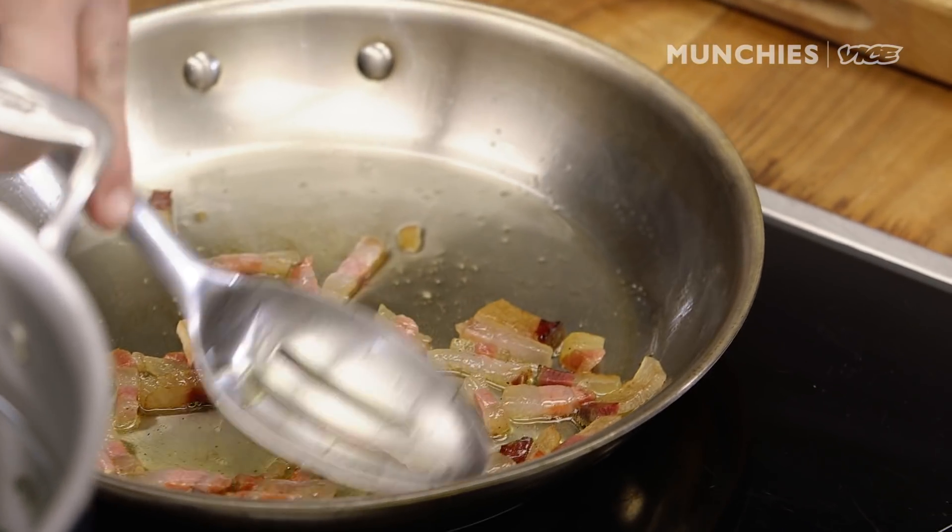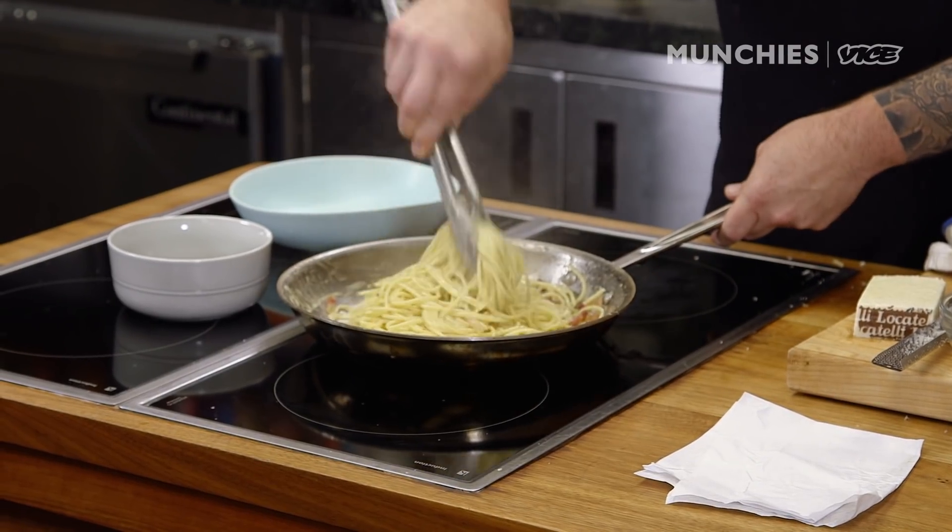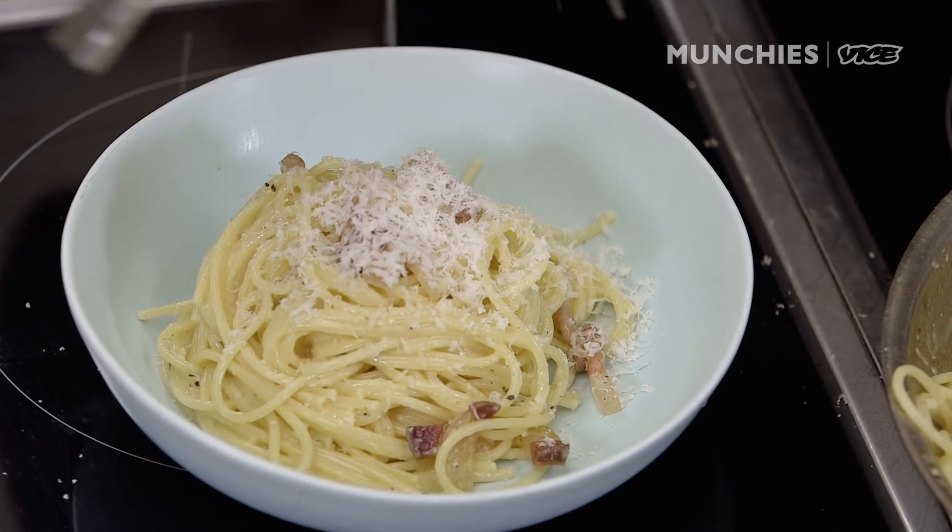Carbonara is one of my favorite things. There's always bacon in the fridge, there's always a hunk of cheese. This is a pasta you can do any time, and it's so satisfying — it's like having bacon and eggs at the diner before it's even open. You can have this, go to sleep, wake up at 11, and still go to brunch if you really want to.